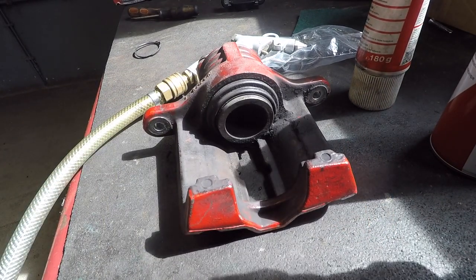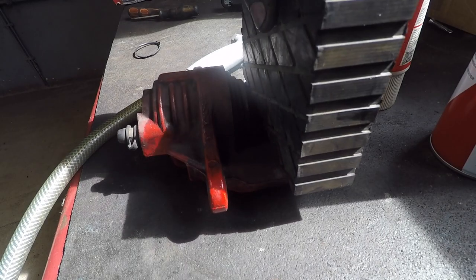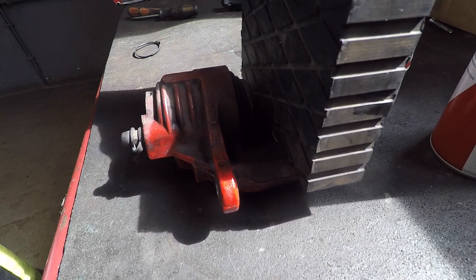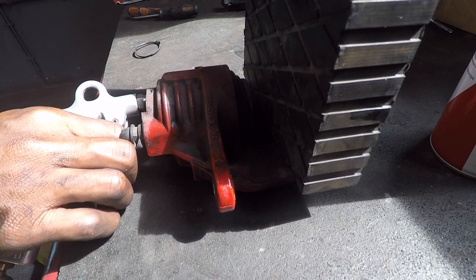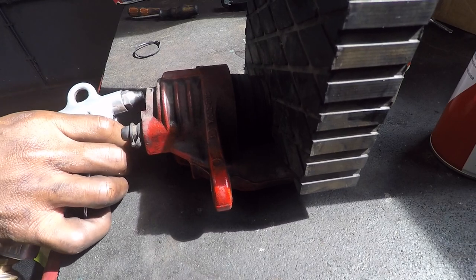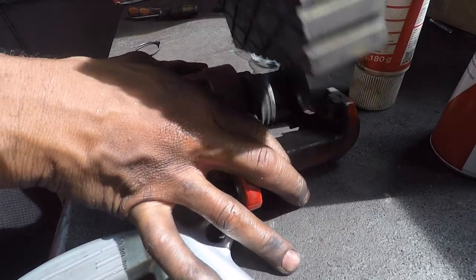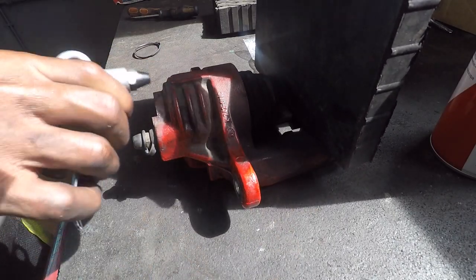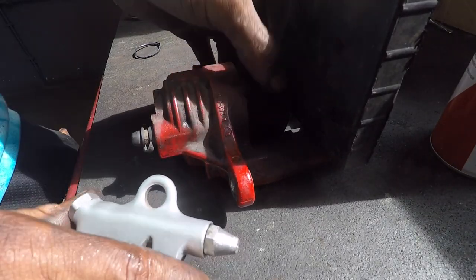Alright, so we have the caliper right here. I'm going to take my bigger block and put it inside, then I'm going to take my air gun and put that in there. I'm not going to give it full pressure, just a little bit of pressure, and you'll see the caliper move. Once you hear that little pop, that's how you know your piston is unseated. Next, I'm going to grab the slightly thinner block and put it in there so the piston can come out the rest of the way — and bam, she is out of there.